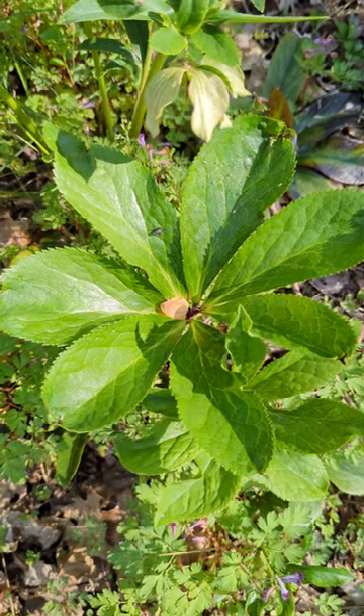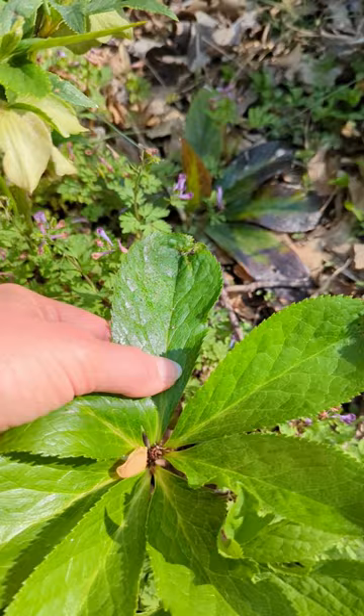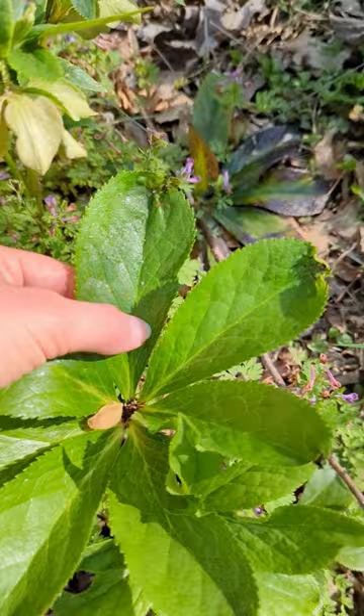Hi, this is Miri with University of Maryland Home and Garden Information Center. Today our garden tip is about honeydew. I'm looking at my plants and I'm noticing a sticky, shiny residue on the leaves. The leaves don't look damaged, but what is causing this?